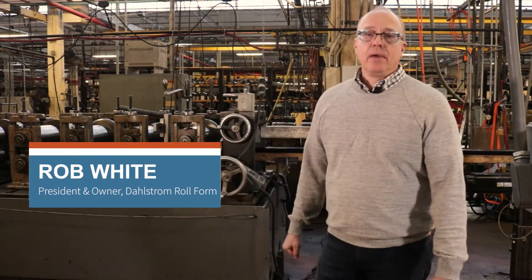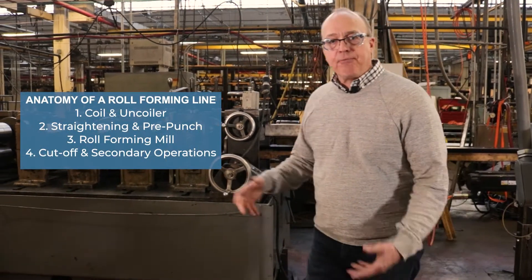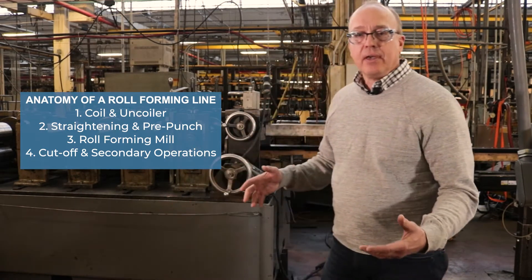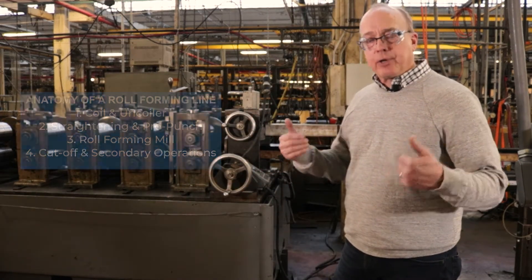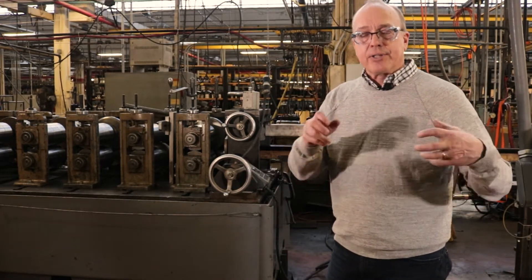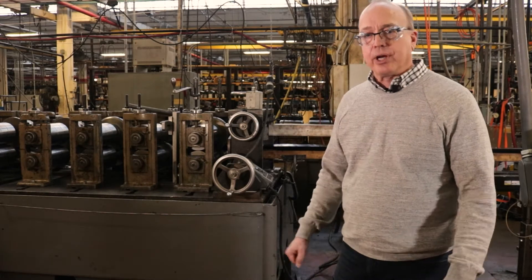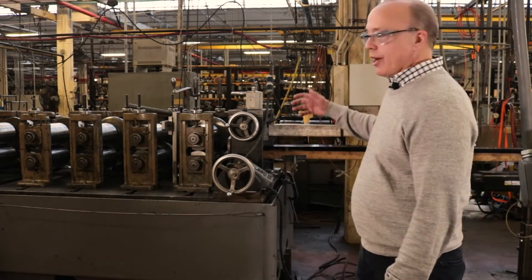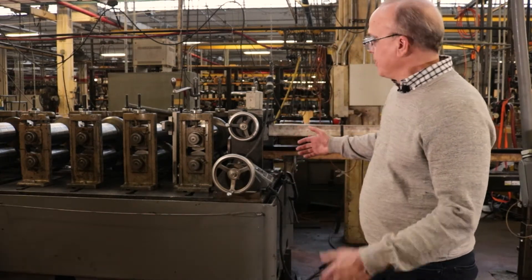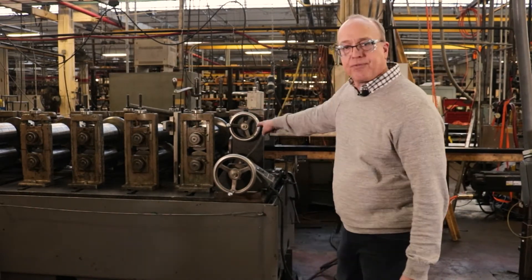Good morning, folks. It's Rob White here again at Dahlstrom Roll Form, here to talk about step four in the anatomy of a roll forming line. Step four is the cutoff process — or more accurately, the cutoff and secondary operations that happen before the part goes into packaging. We're here at the first line we started with, and this is the end of the forming process, the last forming pass.